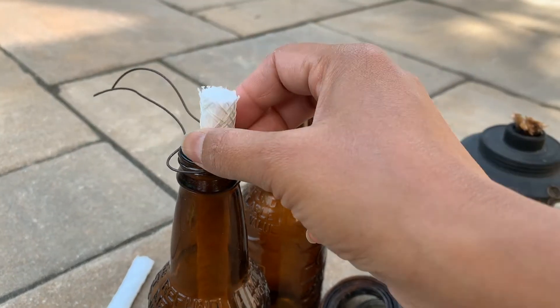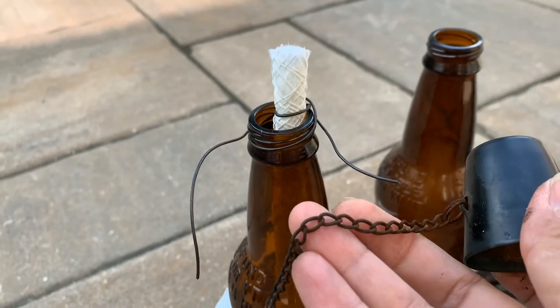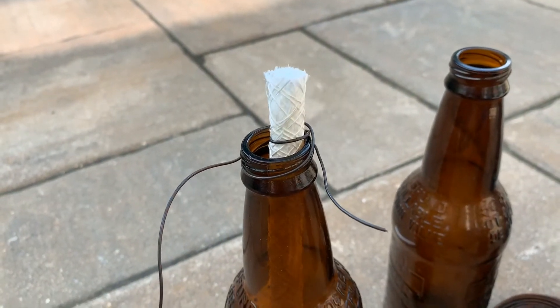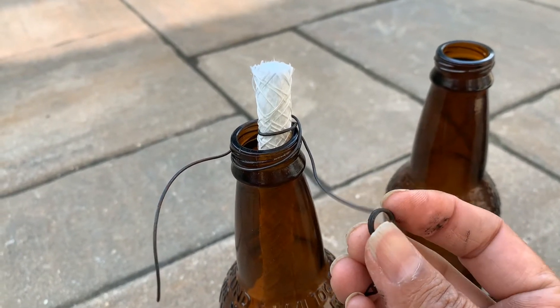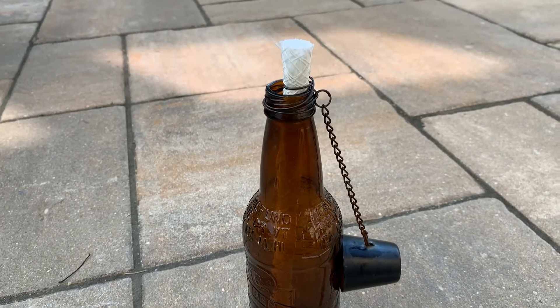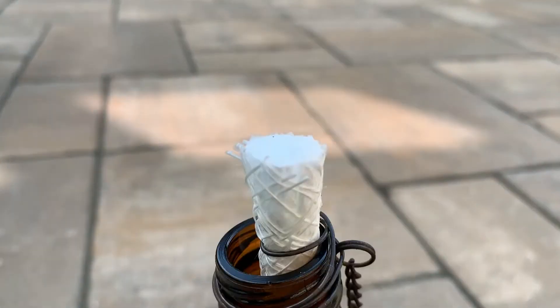Pull it up a little bit higher as you use it. I have removed the wick from another tiki fluid holder, and what we'll do is just attach it through this wire right here and wrap the wire around. Here it is — it's all ready. All I have to do is fill it up with the tiki fluid now.